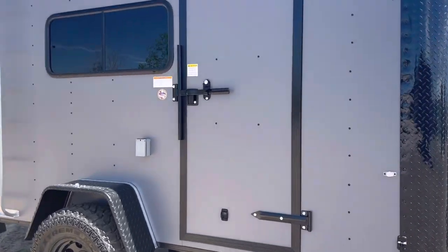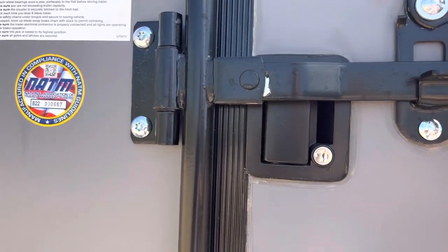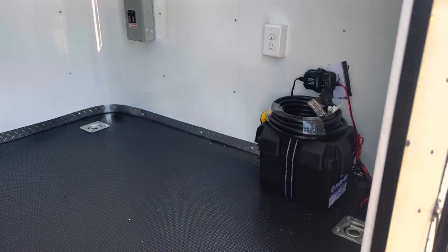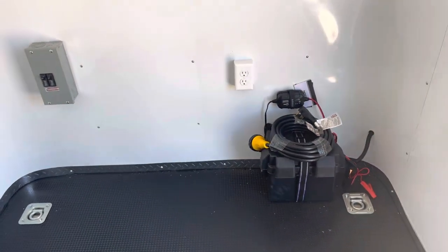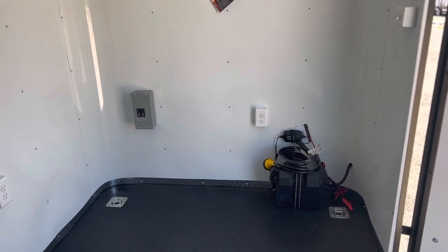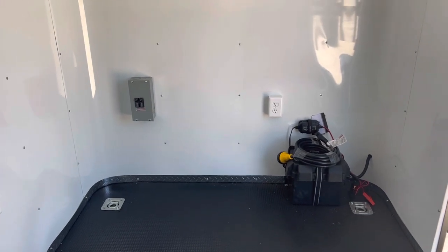Six-six interior height in this unit, so tall enough for most people to stand up. It's also insulated — we have insulated walls and ceiling in here. It's equipped with a battery, battery box, and battery charger, which is going to allow you to have light on the inside and outside of the trailer without having to be plugged into power or your truck. That little breaker box right there is your 30-amp box — that's your 110 control.